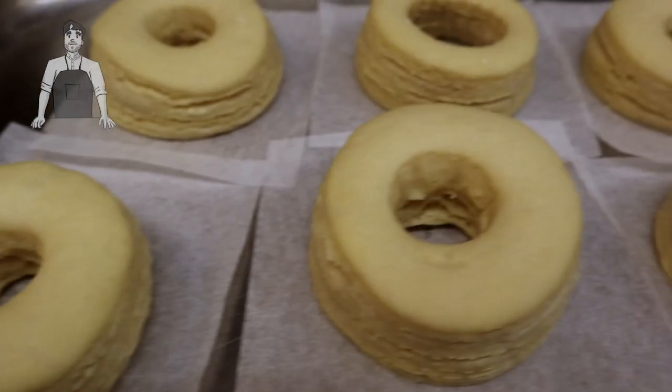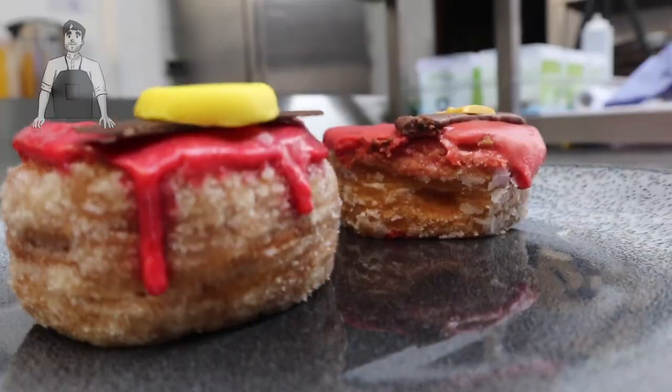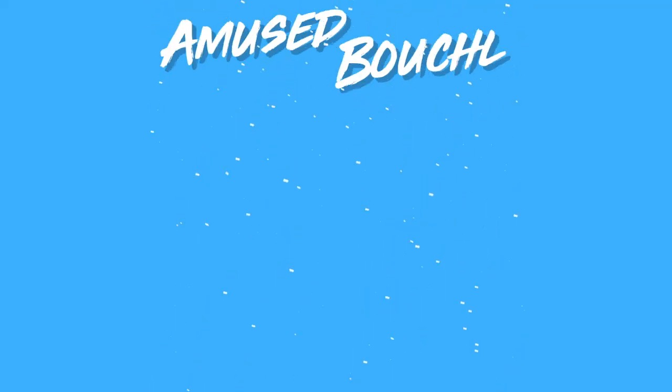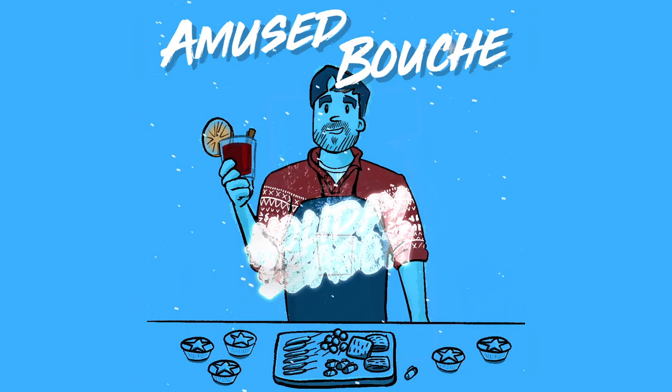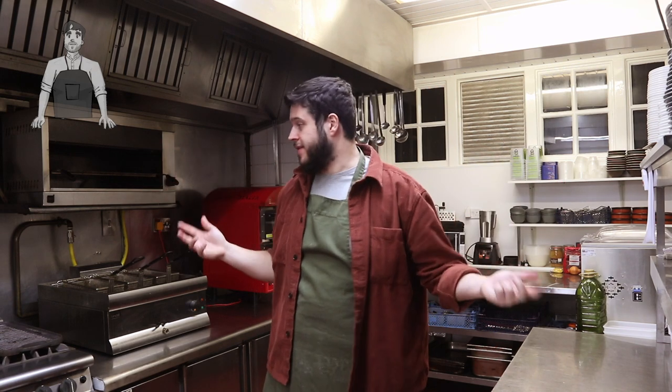Ruth said to me, do an advent calendar — not do an advent calendar, melt some chocolate down, put it into a piece of cardboard. Hey everybody, welcome back to Amuse Bouche! We are still in the professional kitchen.